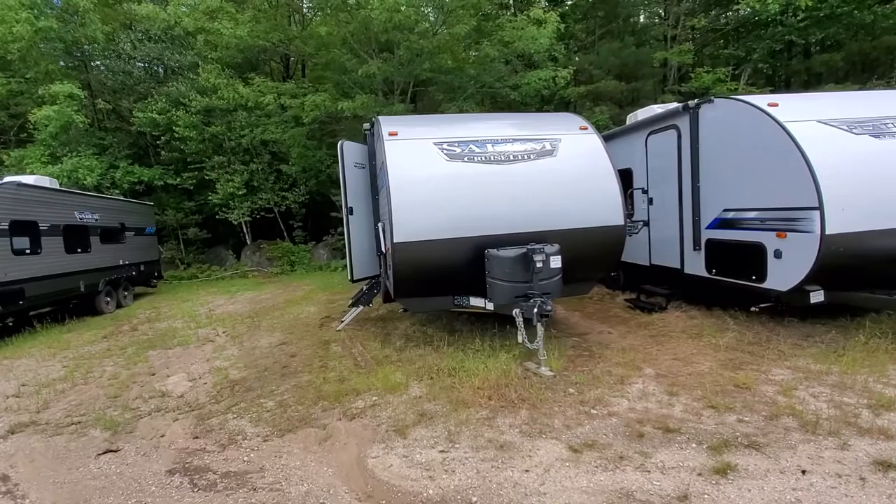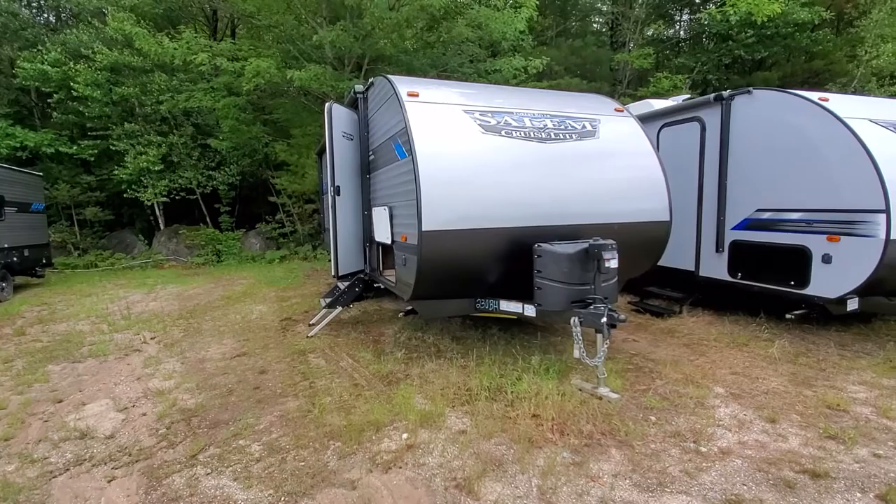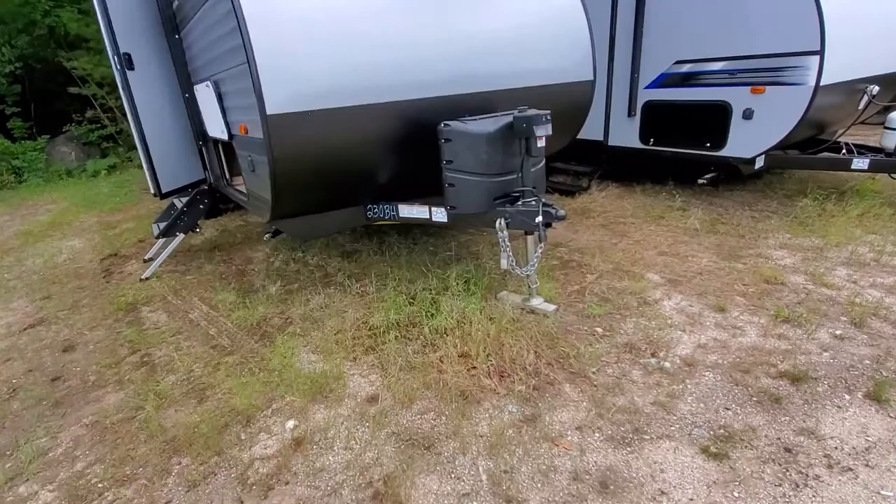Hello and good afternoon. Destin from Camping World in beautiful Center Conway, New Hampshire. I wanted to do a quick walkthrough of the 2021 Salem Cruise Light 230BH. This is one of their 21 models, a nice 23-foot bunkhouse with big bunks in the back and a nice little slide-out. So let's start on the outside and work our way in.